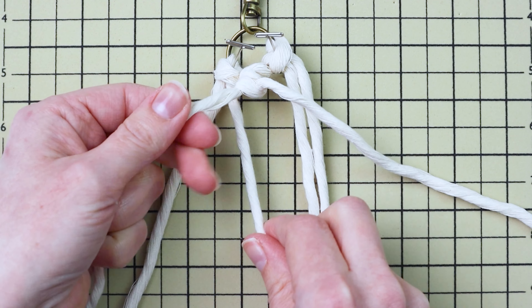Now take the third cord from the right and use it as your filler cord to tie two double half hitch knots going down and to the right.